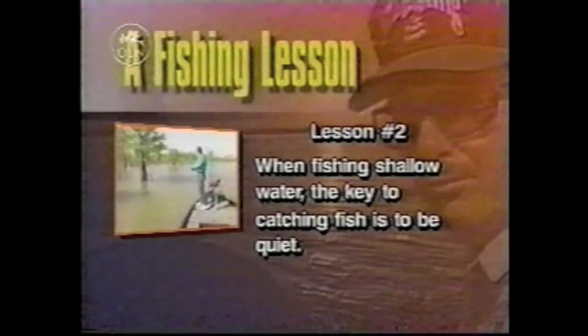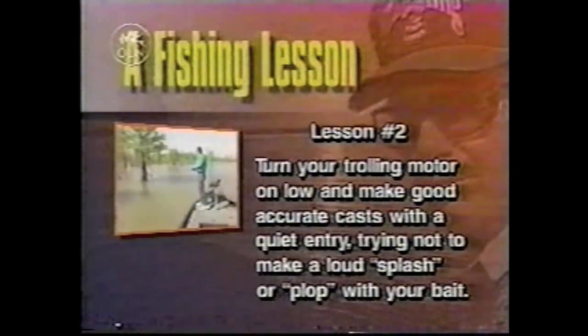When fishing shallow water, the key to catching fish is to be quiet. Turn your trolling motor on low and make good, accurate casts with a quiet entry, trying not to make a loud splash or plop with your bait.